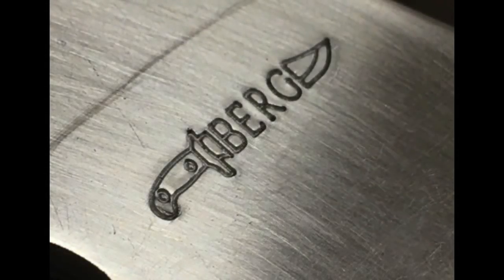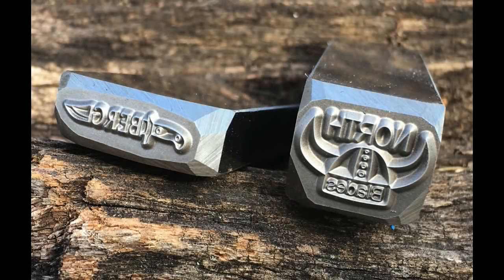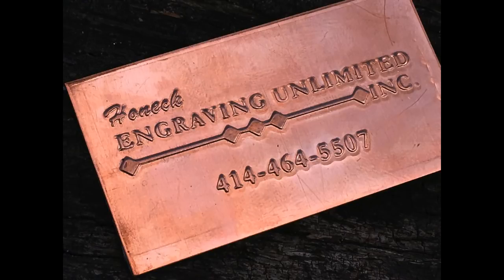These are just some images of the finished stamping. Please check us out on the web at diyeasycrafts.com — be sure to check out our other how-to knife making videos. I'll put the contact information for Honek Custom Engraving right underneath this video. The best way to reach them is either by email or on Facebook, and I'll put both links below. Thank you very much.